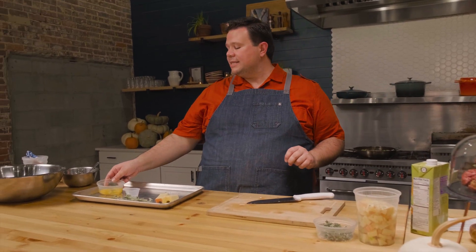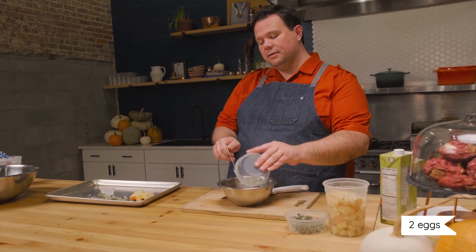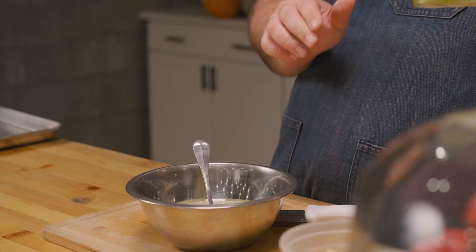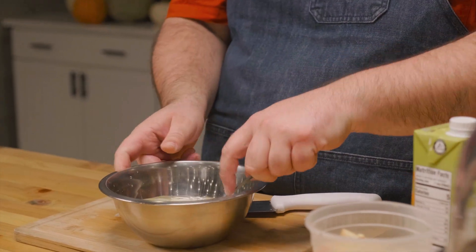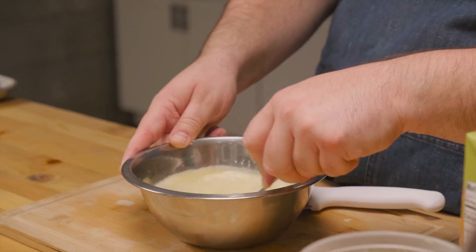We're just waiting for the onions and celery to get a little translucent. I've got two eggs here and 32 ounces of chicken broth, which is four cups. We're going to add about two cups to the eggs — we'll likely use almost the whole quart, so you don't have to measure precisely. Mixing the eggs with the chicken stock now will make incorporating them easier later on.